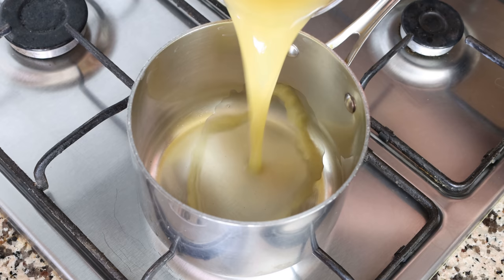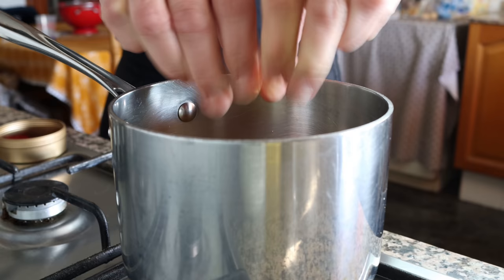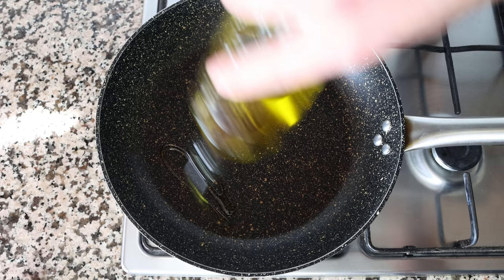This pasta dish is super delicious, and it's one of those recipes where less is more and simplicity meets extraordinary. Let's begin by adding three cups of vegetable broth into a saucepan, which is 710 milliliters. You can also use chicken broth or beef broth. We'll also add a quarter teaspoon of saffron threads, which is 0.17 grams — I'm using Golden Saffron, some top-notch stuff. We'll heat that on medium-high. At the same time, grab a large frying pan, heat it on medium, and add three tablespoons of extra virgin olive oil, which is 45 milliliters.